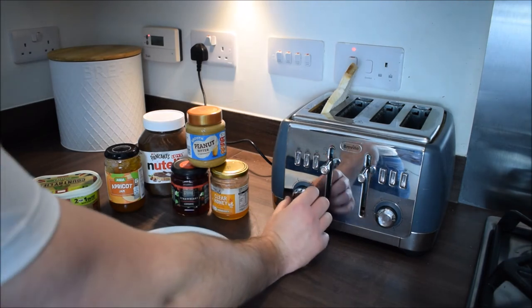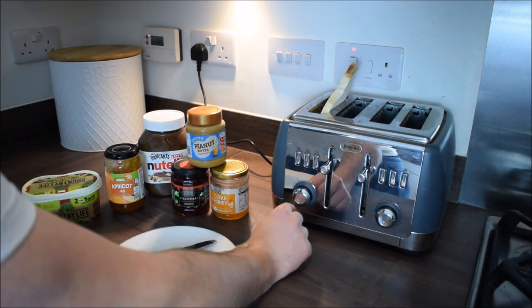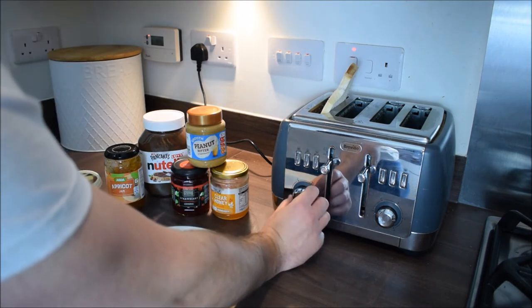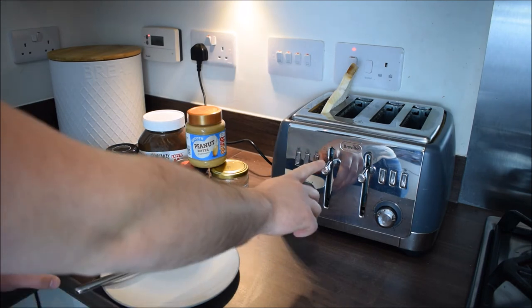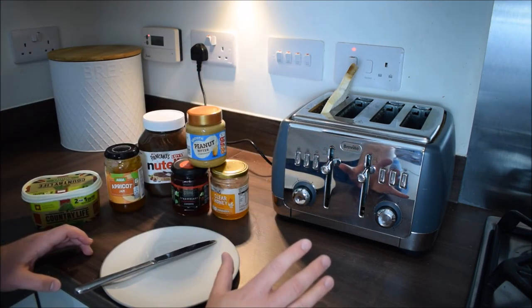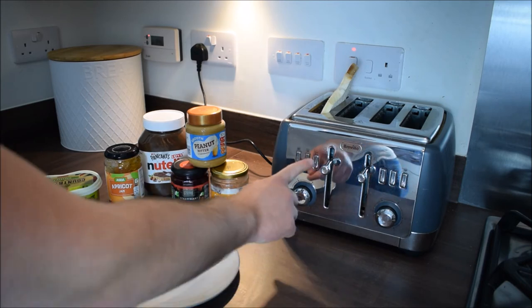If you're not sure what setting to choose, I'd choose halfway around for now. I've got one through six, so I'll start on three. Then we'll pull the lever down — and we're never going to leave the toaster unattended. If you feel it might be burning, you can press the cancel button.